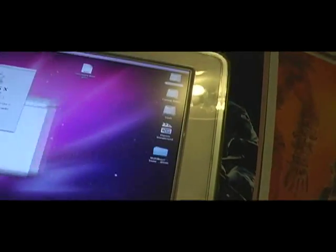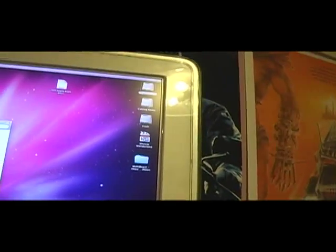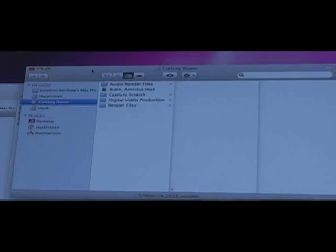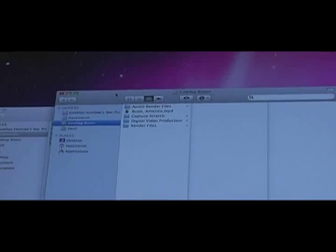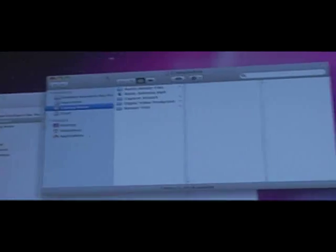Over here is my main hard drive — it's a 160 gigabyte SATA hard drive. And then over here is my scratch drive, called Cutting Room. It's actually two 80 gigabyte 7200 RPM hard drives RAIDed together to make 160 gigabytes. I know that's risky, but I needed the space. They were cheap drives I had laying around.